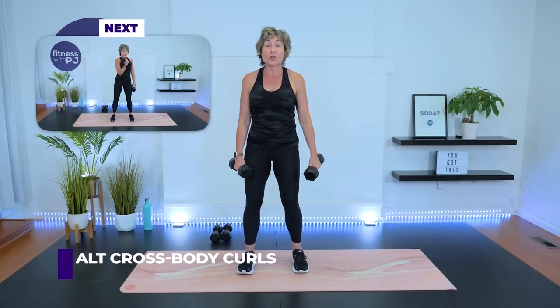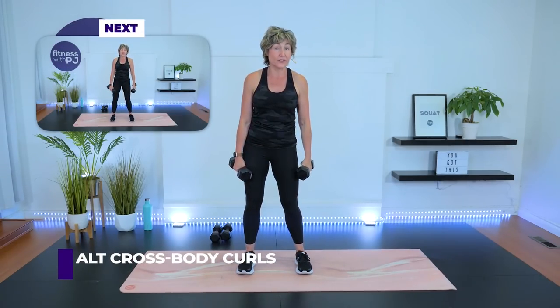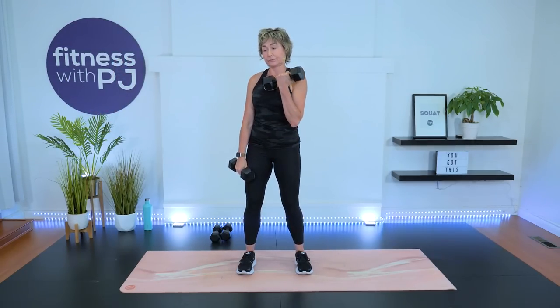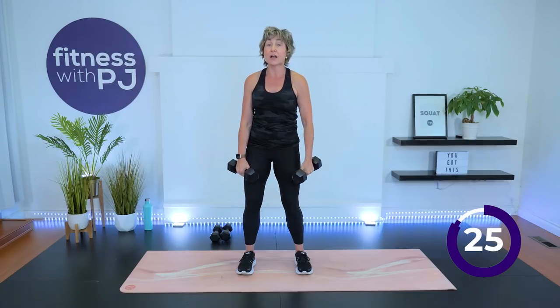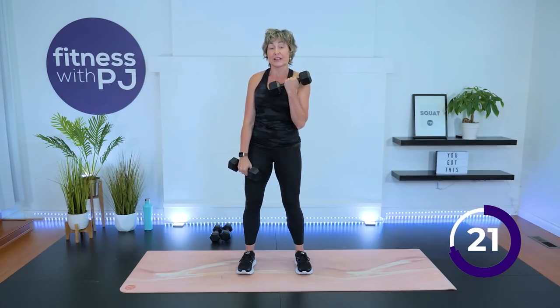Cross-body curls. This is where if you went lighter for those kickbacks, you might be able to go a little heavier for this one. This is our final exercise of the giant set for the arms. We move back onto the mat for some abs — a new giant set. Don't twist that body.